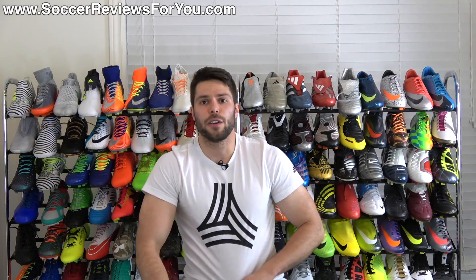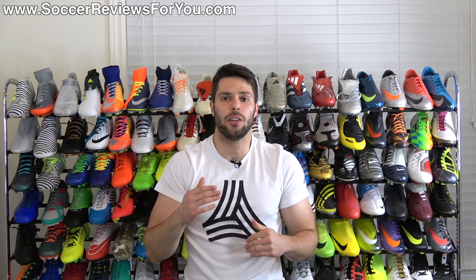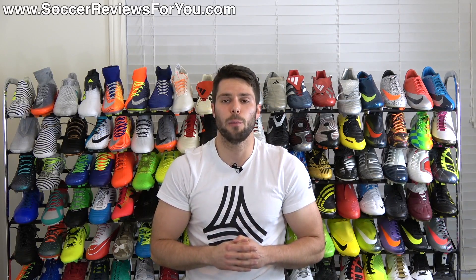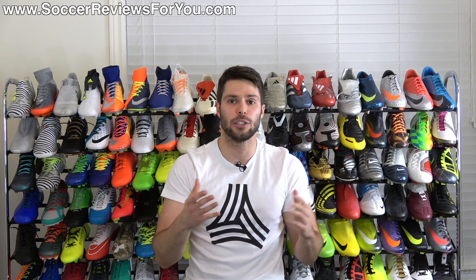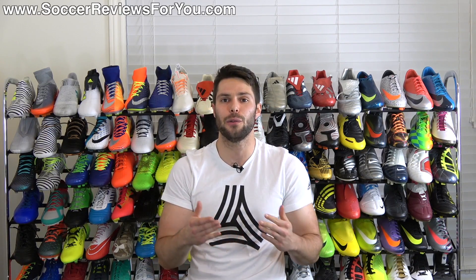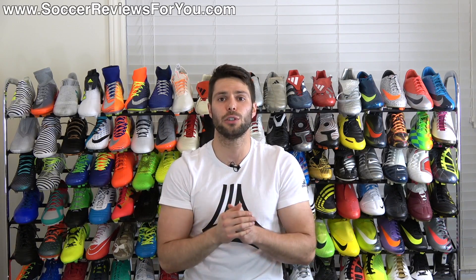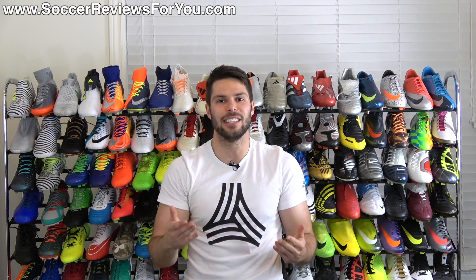That's pretty much it for my review of the Adidas X17.2. If you're interested in a pair, click the link in the corner or the first link in the description — that'll take you to the review page on my website where you'll find Buy It Now links with exclusive SR4U coupon codes to pick these up below the normal $130 retail price. Leave any questions in the comments and I'll get an answer to you. If you enjoyed today's video, support it with a like and subscribe for daily videos on all the latest soccer gear. Thanks for watching.